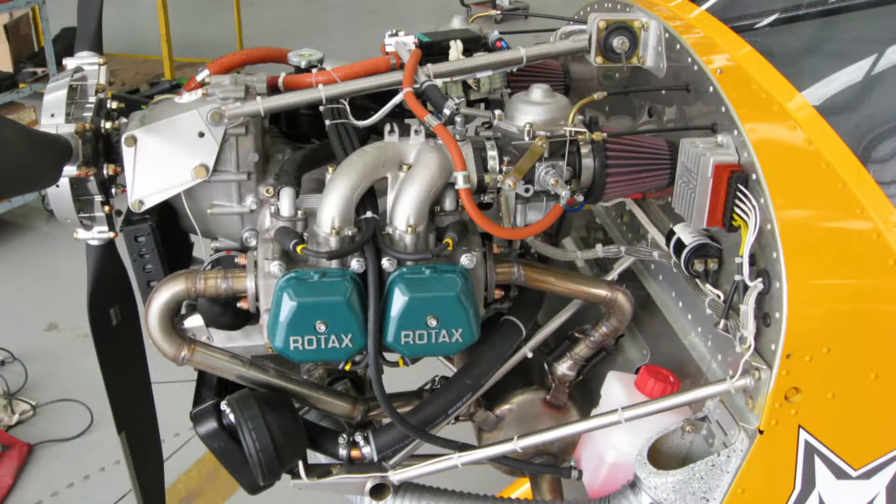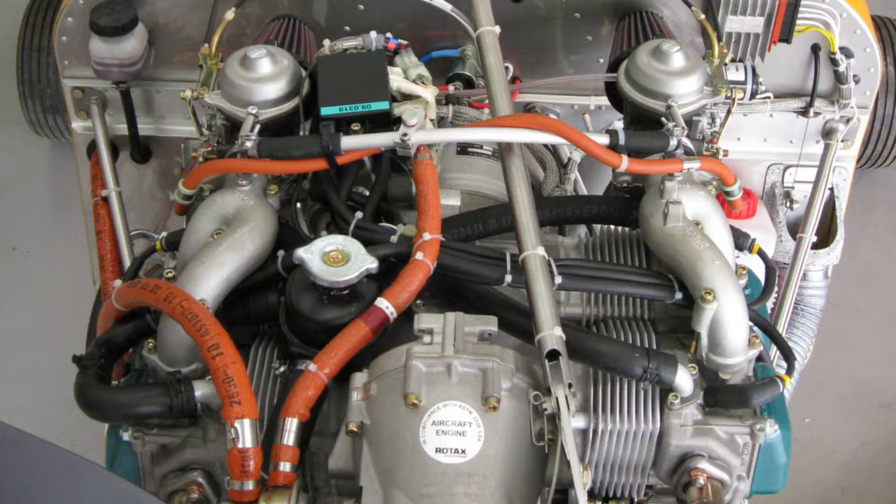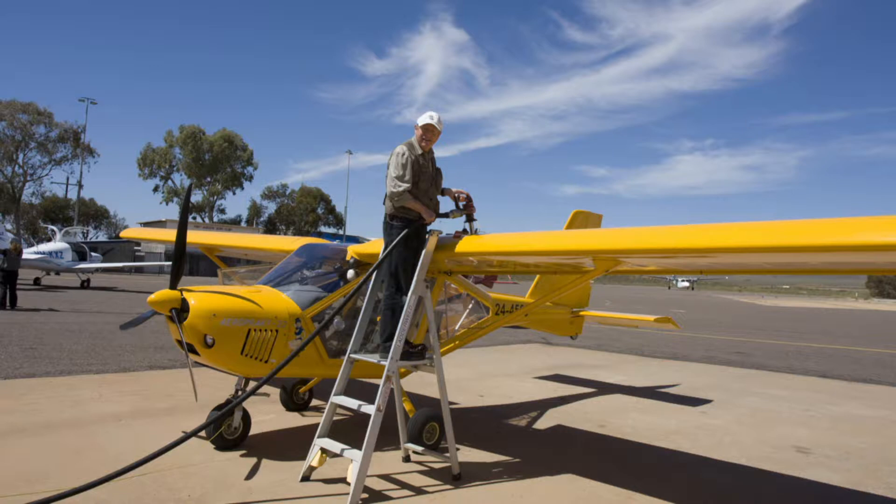The engine has dual electronic ignition and twin density compensating carburettors, which means you have no need to worry about mixture control. The engine can be run on premium unleaded or avgas, or a mix of the two.